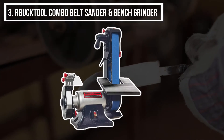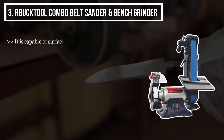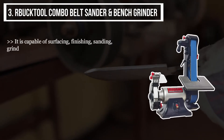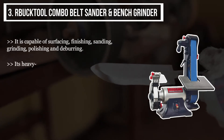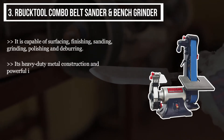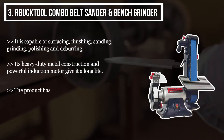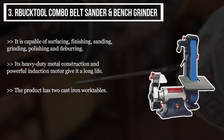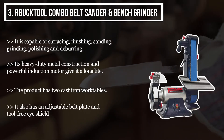The third product we have is the Buck Tool Combo Belt Sander and Bench Grinder. It is capable of surfacing, finishing, sanding, grinding, polishing, and deburring. Its heavy-duty metal construction and powerful induction motor give it a long life. The product has two cast iron work tables, an adjustable belt plate, and a tool-free eye shield.